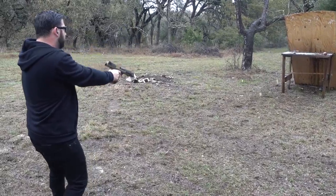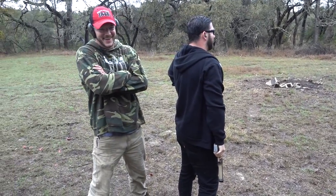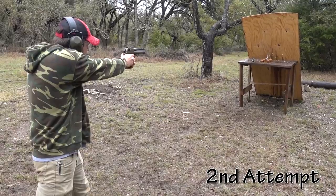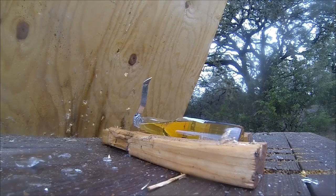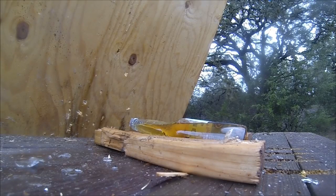This is how you open a beer bottle with a 50 AE Desert Eagle. This is how you open a beer bottle with a 44 Desert Eagle.